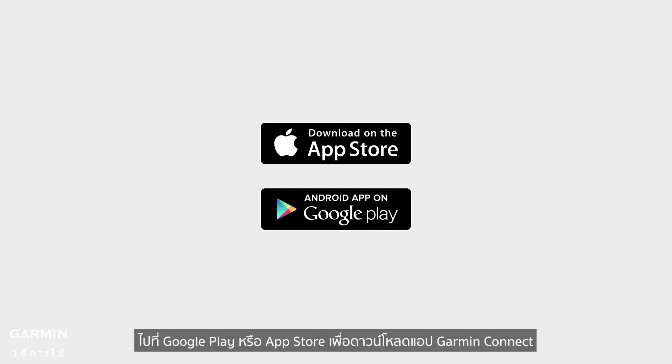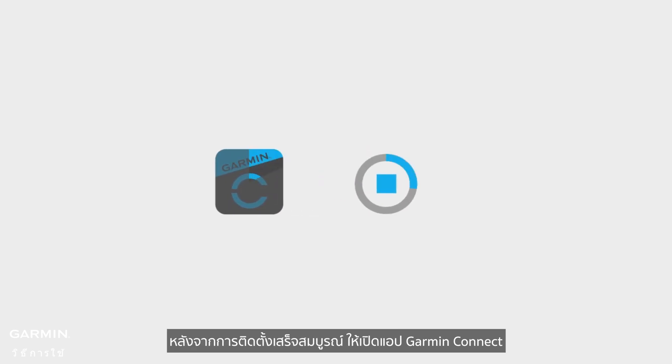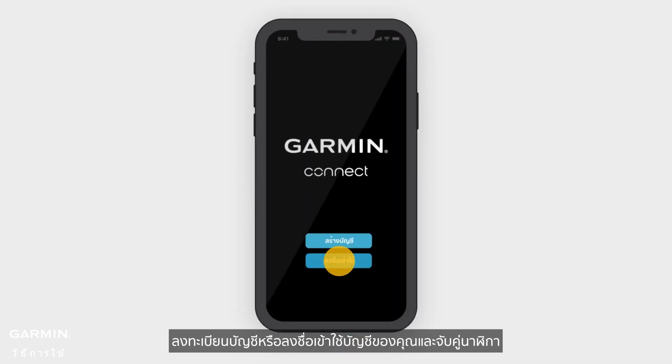Go to Google Play or the App Store to download the Garmin Connect app. After installation is complete, open the Garmin Connect app. Register an account or sign in to your account and pair your watch.